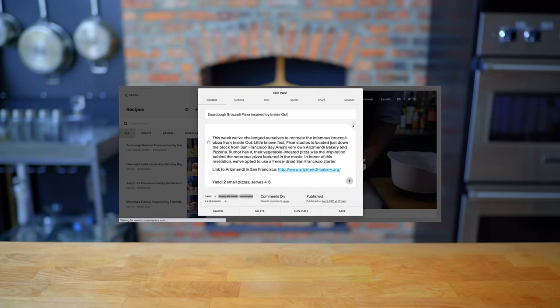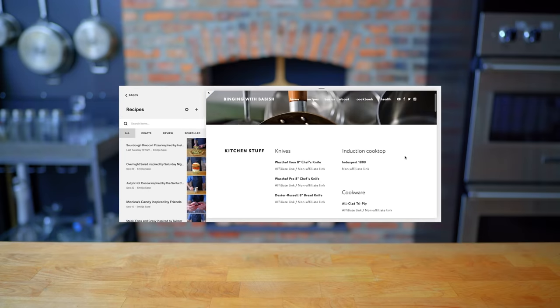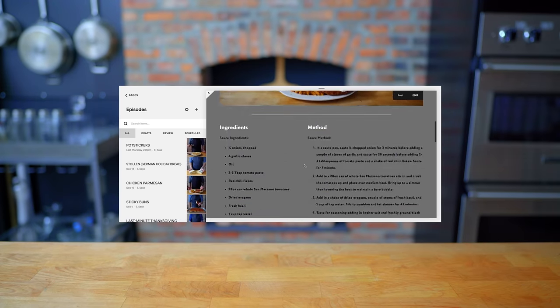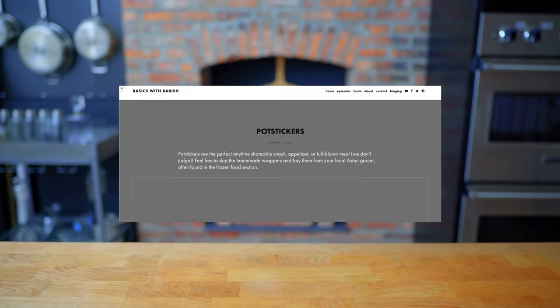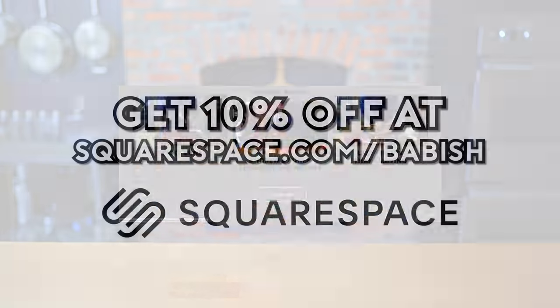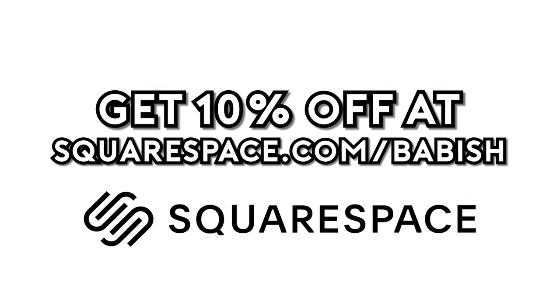Thanks again to Squarespace for sponsoring today's episode. They've been a great partner in supporting the Babish Culinary Universe and bringing my websites to life. From websites to online stores to domains and analytics, Squarespace is the all-in-one platform for you to build your online presence. They also have SEO tools so that your site is getting found in search by more people more often. Start your free trial today by visiting Squarespace.com slash Babish to get 10% off your first purchase.